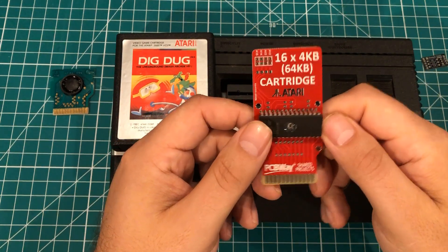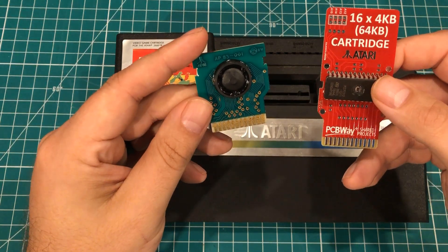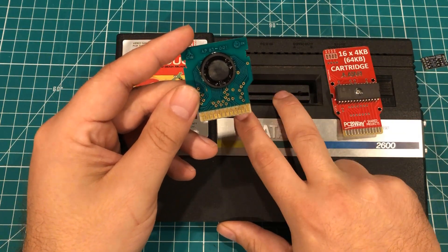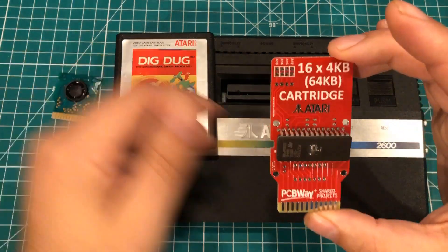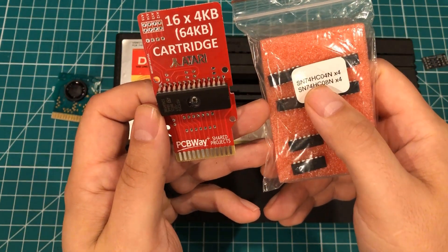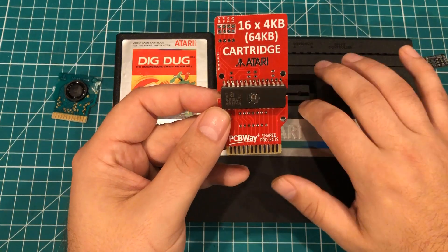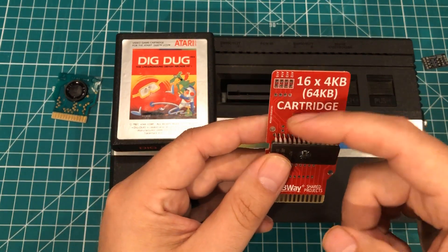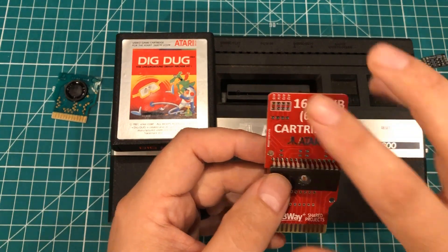This board will allow us to copy 16 games to this chip, burn the chip with the EEPROM programmer, and get it to run. Now we need a few more things. The Atari would send power to pin 12, and when pin 12 was high it would activate the chip select and the ROM would fire up. But these EEPROMs work with a low chip select, not a high chip select. Because of that we need to add a 74HC04 inverter chip, which will reverse the logic so that when the Atari sends a high signal it'll send a low signal to the chip and activate the ROM. You only need a couple of other passive components — some 10k resistors — and you can either do jumpers or a dip switch to select which game you want to play.